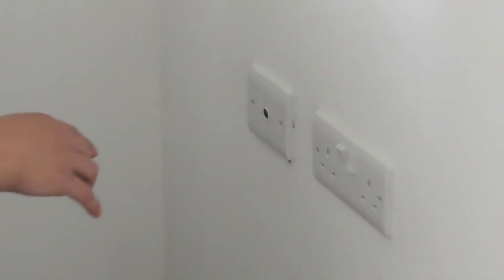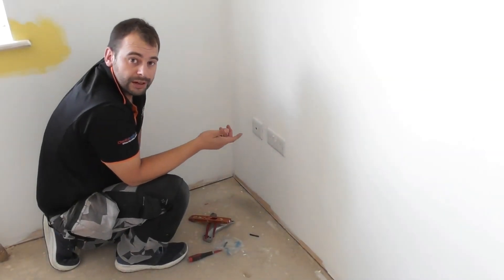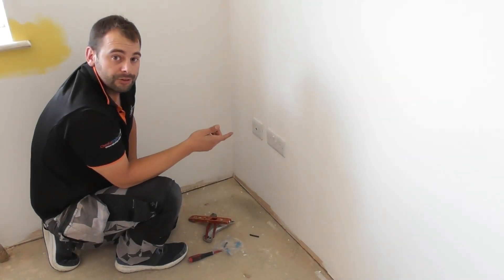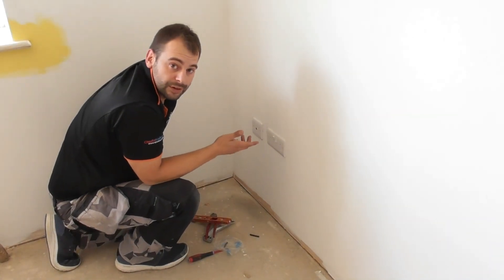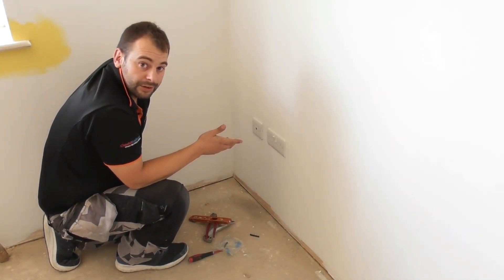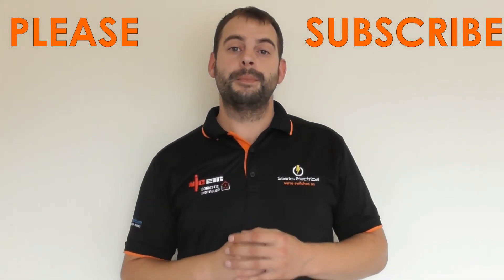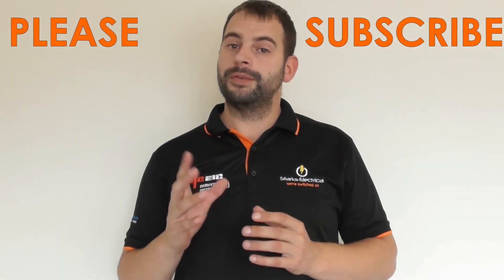In most of the how-to videos you'll notice that I say you need to be competent, you need to be a qualified electrician or a registered electrician. With TV there is no 230 volts in there, so you are free to try it and see how it goes. Thanks guys for watching our video, hopefully you've enjoyed it. Please subscribe to our channel for more videos coming soon.